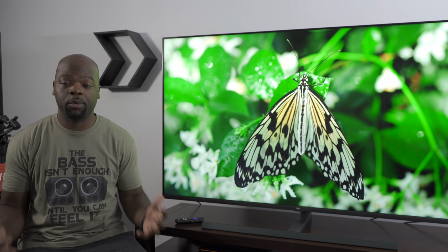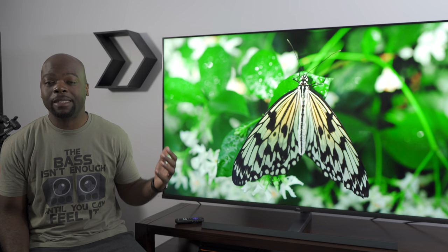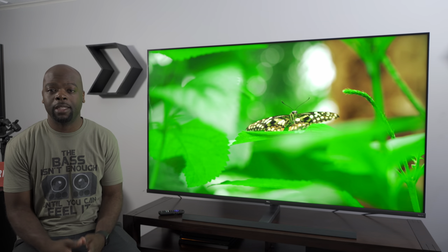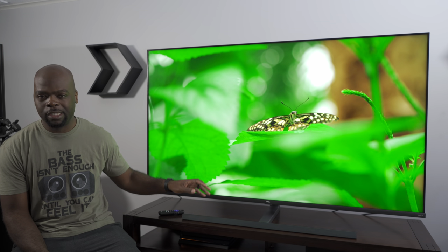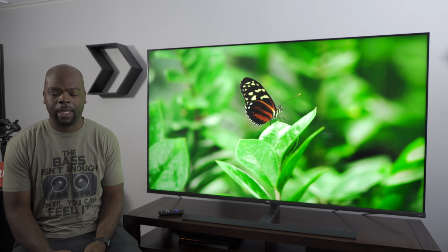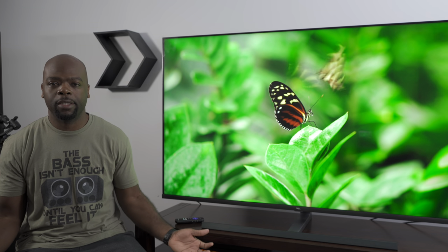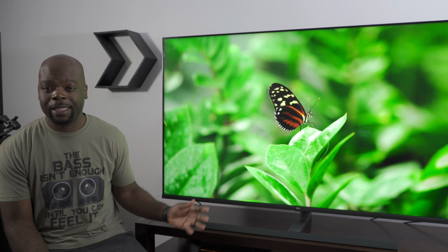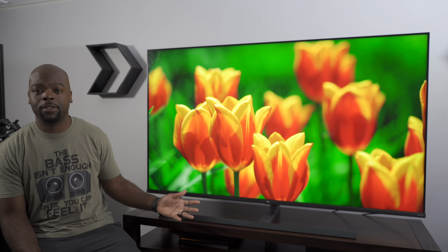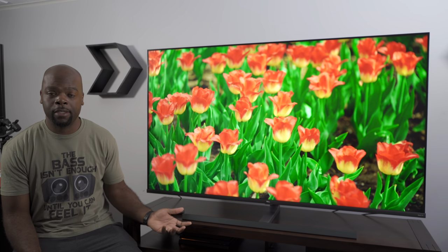First impressions of this TV: it is bright and beautiful. It has great contrast and the colors definitely pop off the TV — all thanks to the mini LED backlight. The stand is unnecessarily elaborate and protrudes way too much out front, so I'm not a big fan of it. On the bright side it does keep the TV stable, because it is heavy — actually the heaviest 65 inch TV I've ever lifted. I'm guessing that's due to the cooling apparatus used to cool all those LEDs in the backlight.